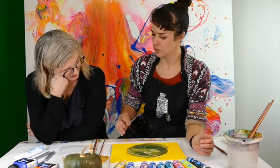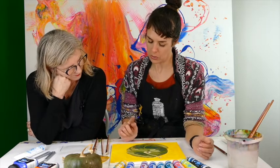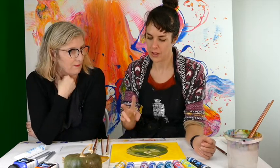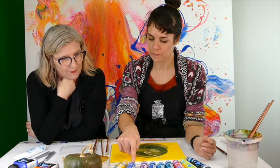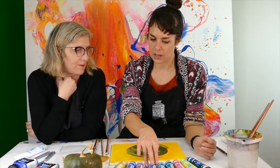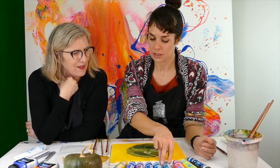Let's talk about the structure of it. I've been using five colours: the warm yellow, the ultramarine blue, the cool red, the yellow-green, and white.